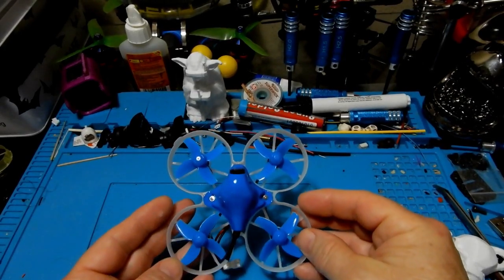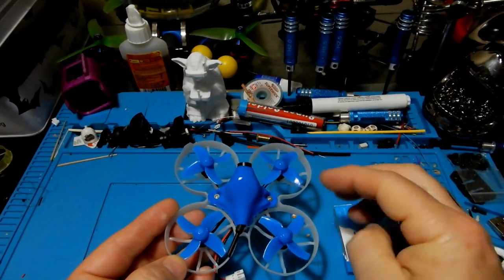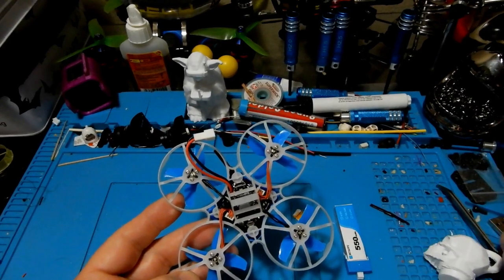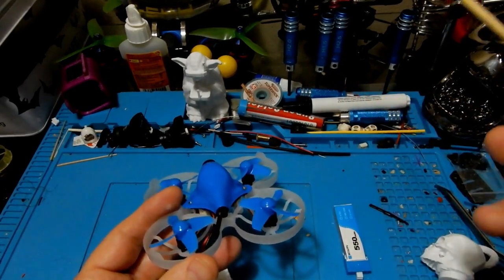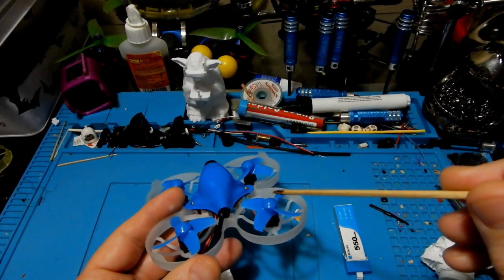This is a bind-and-fly, so all you need to do is put in a battery and off you go. If you're just getting into the hobby and looking for a brushless micro, this is ideal because there won't be a lot of work involved. It also comes with 40 millimeter four-blade props — you get one set, and they're pretty hard to break.